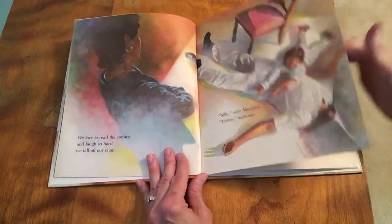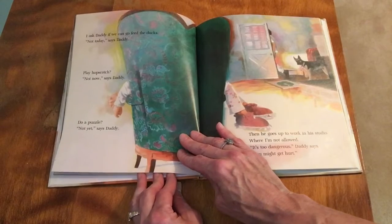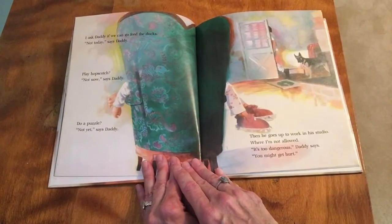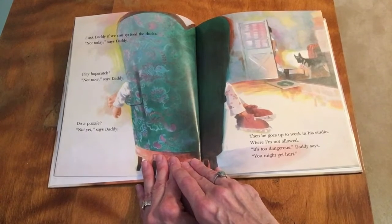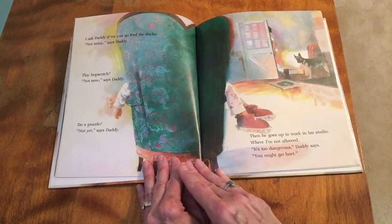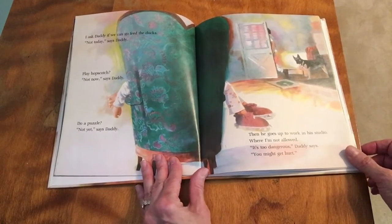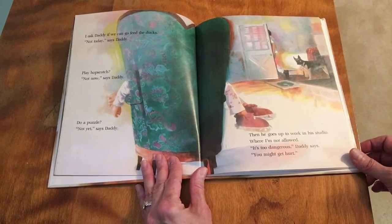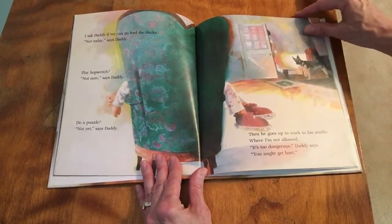Funny, says me. 'I ask daddy if we can go feed the ducks.' 'Not today,' says daddy. 'Can we play hopscotch?' 'Not now,' says daddy. 'Do a puzzle?' 'Not yet,' says daddy. Then he goes up to work in his studio where I am not allowed. It's too dangerous, daddy says — you might get hurt.